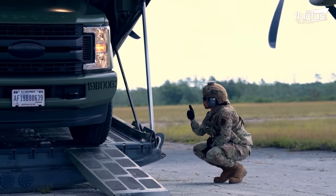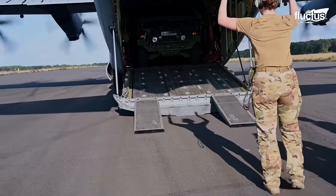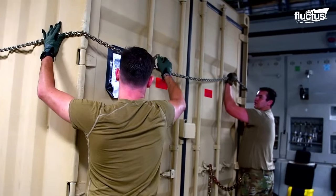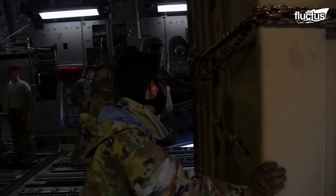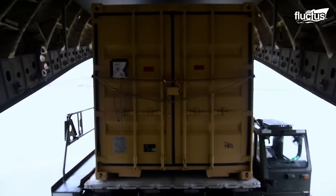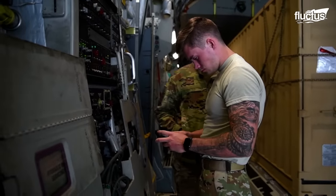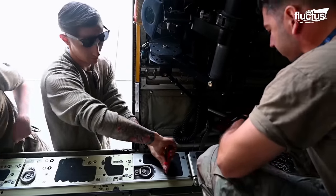The loadmasters also perform offload training, which requires proper planning, coordination, and communication among the members of the aircrew. The loadmasters tightly secure the cargo container with chains and slide it toward the rear ramp. The aircraft lowers the ramp and the cargo container is placed on the back of a flatbed truck that transports it to the desired location. The team has to work together in unison to perform this task successfully. Even a minor mishap can damage the surrounding equipment worth millions of dollars.